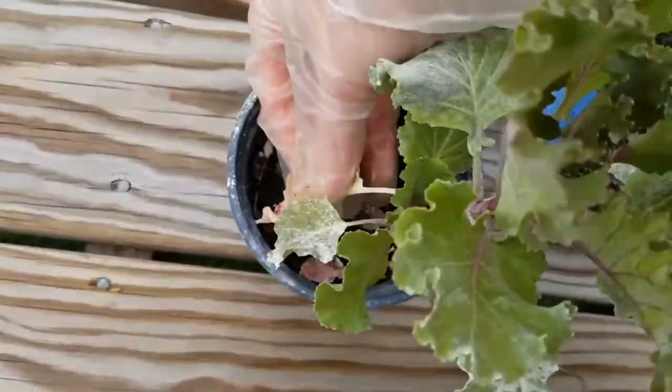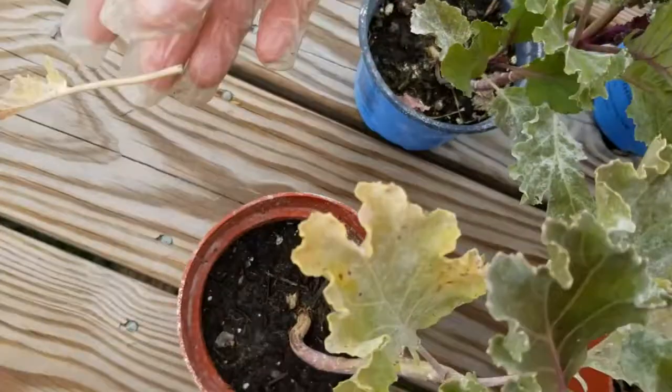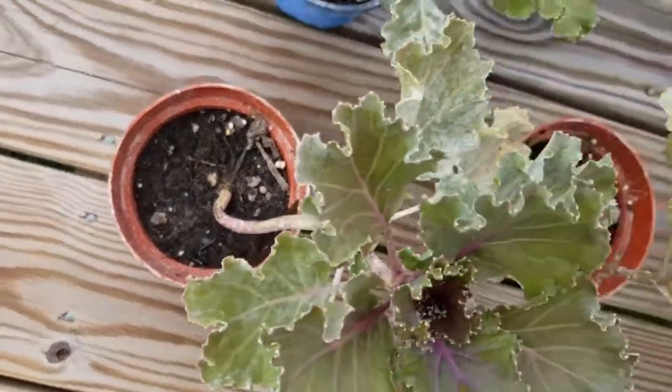If I see any dying or yellowing leaves I'll just pop those off, and I will wash this plant to get that powder off before I use them for my fall decorating projects.